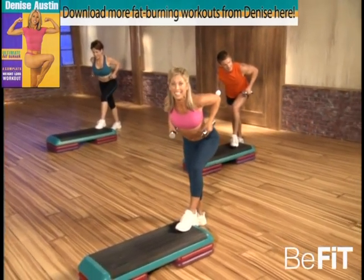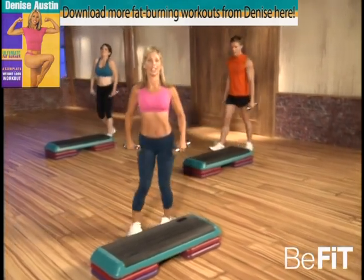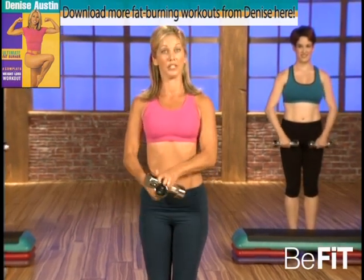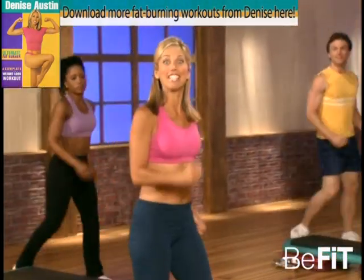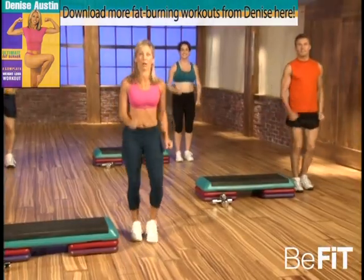Beautiful, that's it. Just relax — good, lift up and lower. Okay, place your weights right here in front of your step. Now it's time to do some lateral training with the use of our bench — so let's get started. March in place, come on. We're going to be stepping up and down. Do the best you can — gonna boost that metabolism.